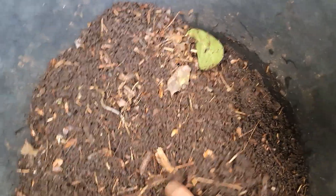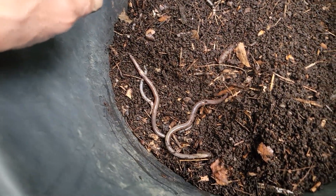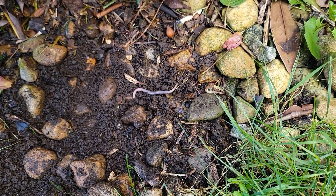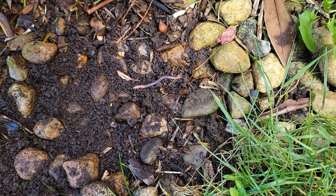These worms move more like snakes, which is the reason for the name 'snake worm' or 'jumping worm,' among other names. They've actually been in the United States since the 1800s, but they've really started to gain more of a foothold lately.